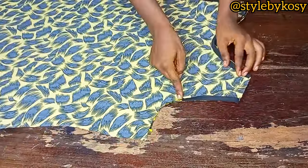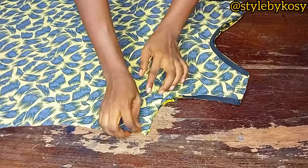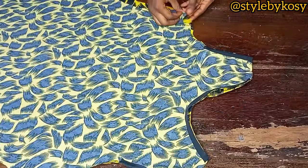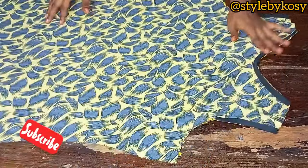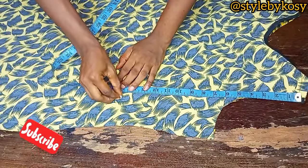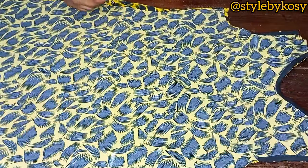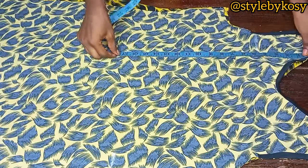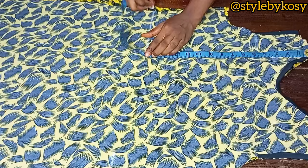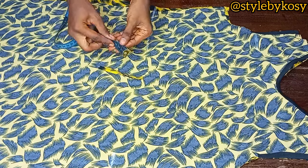After sewing and joining the shoulders, this is what I have. Next, place your tape around the shoulder and come down by the waistline — 15 inches — and mark. Do the same for the other side. This dress has a belt holder, which is a small piece sewn like a loop.